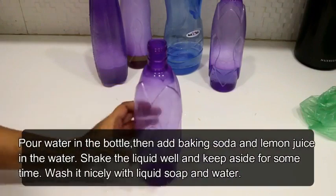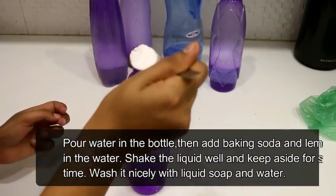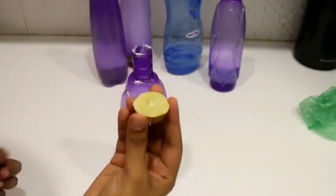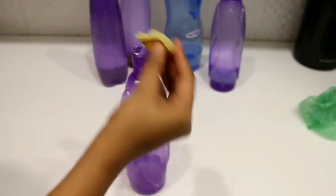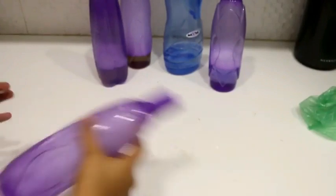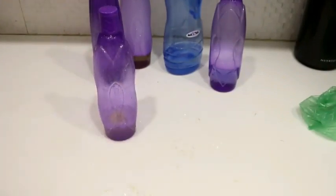Tip number five. I have a bottle and will add some water, then add 2 tablespoons of baking soda. Then I will add half a lemon and squeeze its juice in. Then we will put the cap on and shake it well. After 5-7 minutes, we will clean it with liquid soap and water.